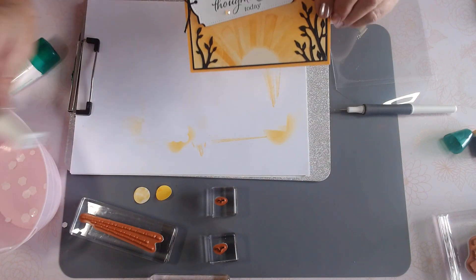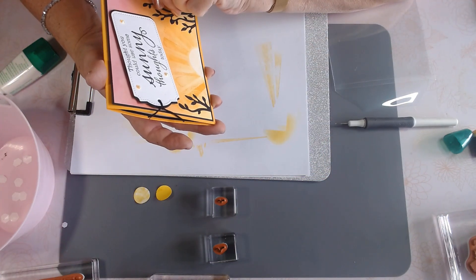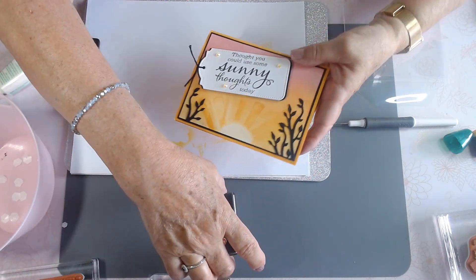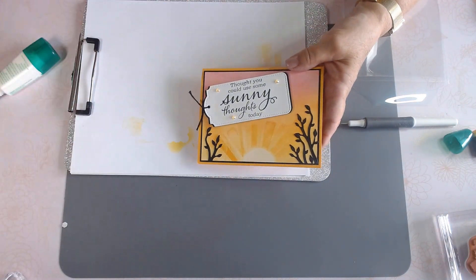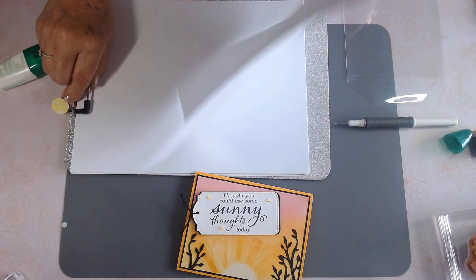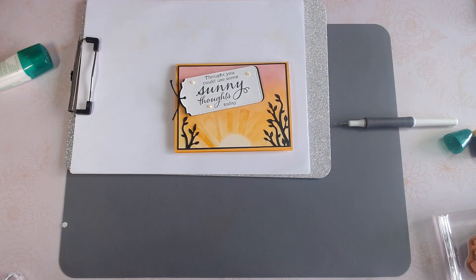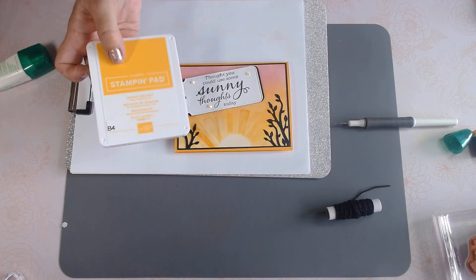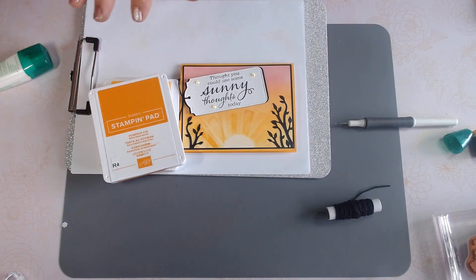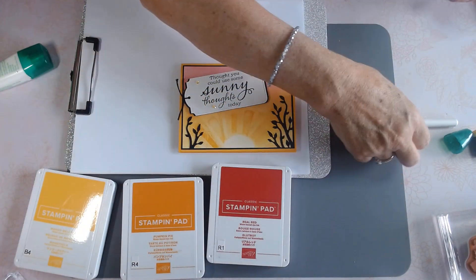Our second card says 'Thought you could use some sunny thoughts today.' We all can use sunny thoughts every day. The colors I'm using on this card are Mango Melody, Pumpkin Pie, and Real Red. I'm going to use the blending brushes.